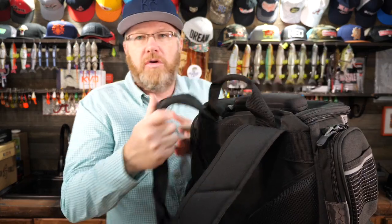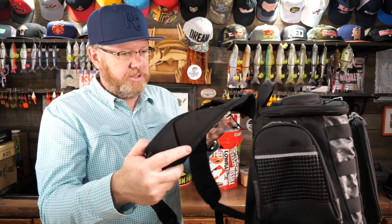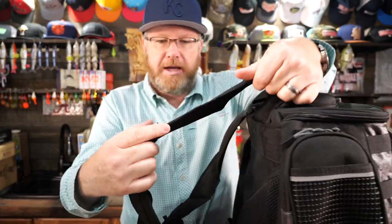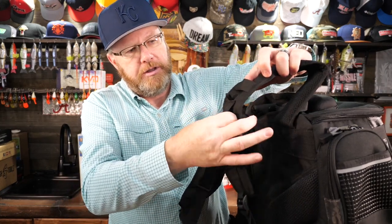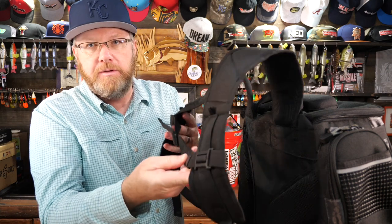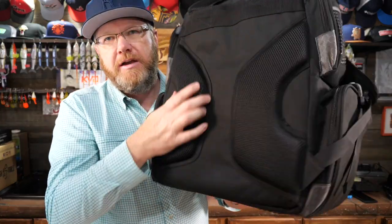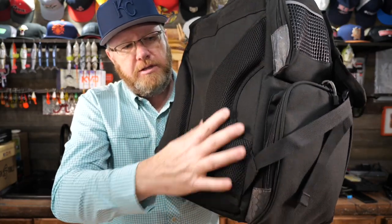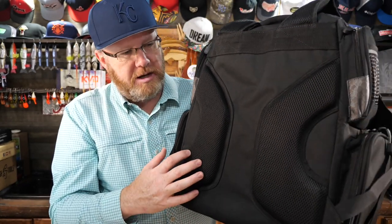If you look at the carry handle, it has a very beefy, sturdy carry handle — not going to have any problem carrying a ton of weight on this thing. It's also got decent shoulder straps. They're not amazing, they're not super incredibly sturdy, but they do have some breathable webbing on the back. They do have loops that you could attach stuff to, as well as a waist strap, which is nice for support.